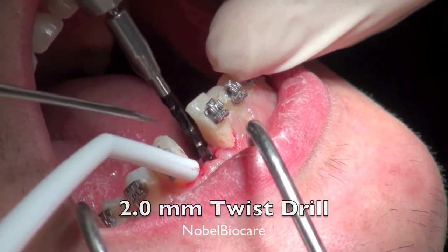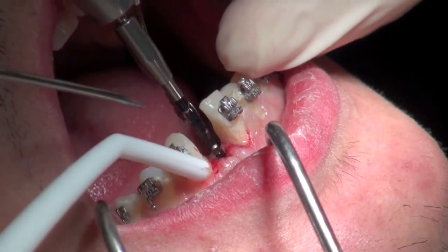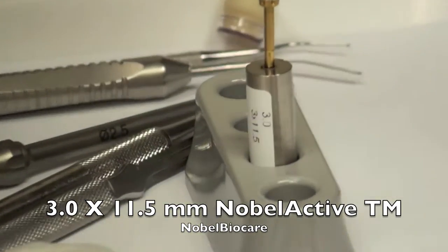Here we are going with the 2 millimeter twist drill, and this is actually the final drill in the sequence. If it was dense bone, you could actually go one more drill, but that was fine.